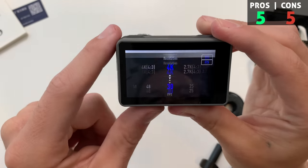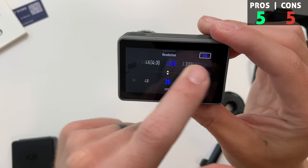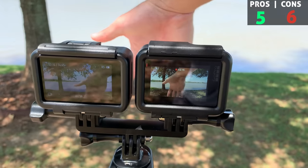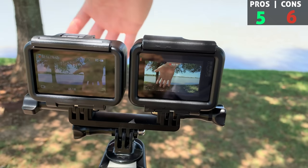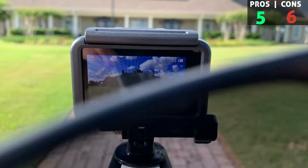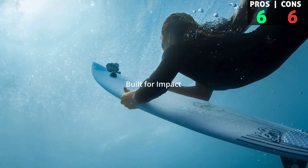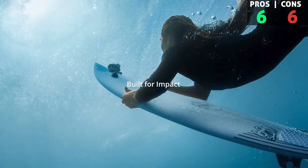As a pro, there's a larger screen on the back which is really nice to have. As a con, the GoPro screen is actually brighter, especially outside. It's easier to see in bright sunlight, and with sunglasses on I almost can't even see the Osmo Action screen.